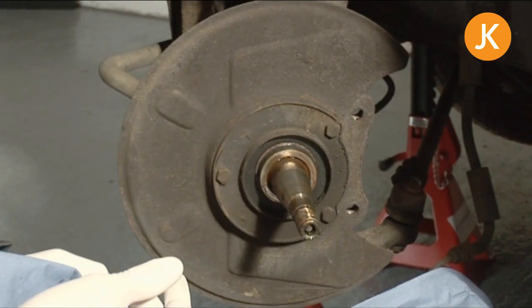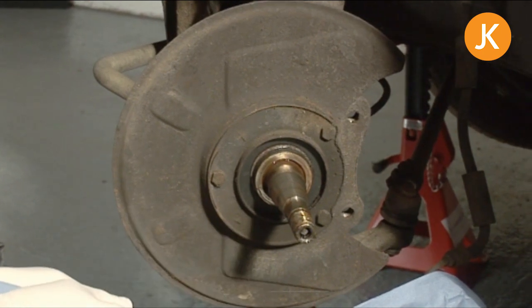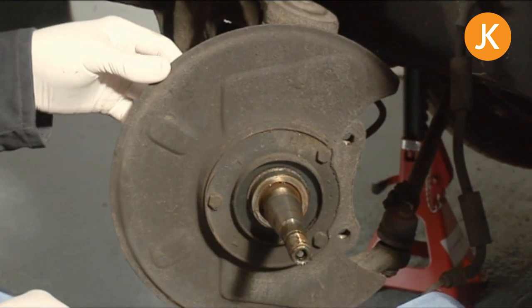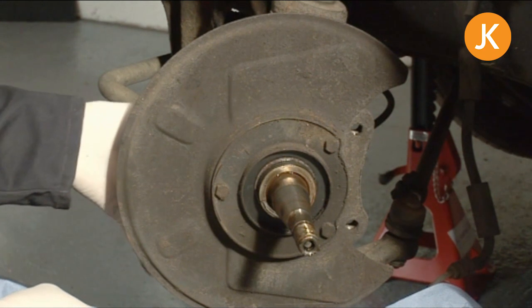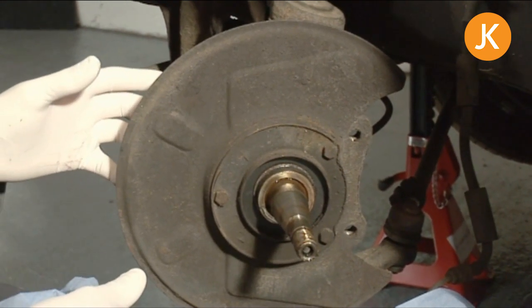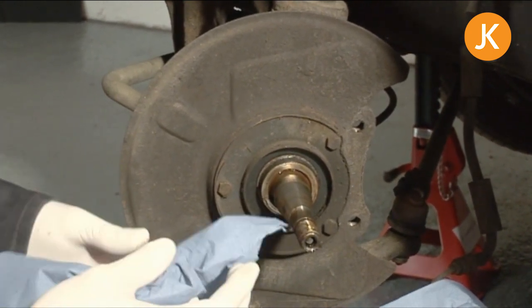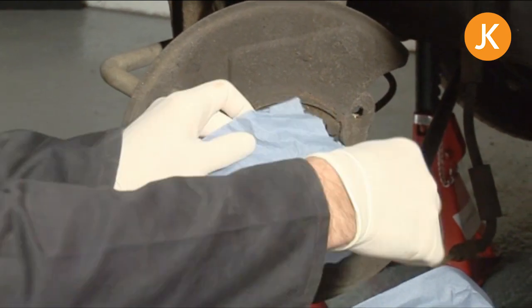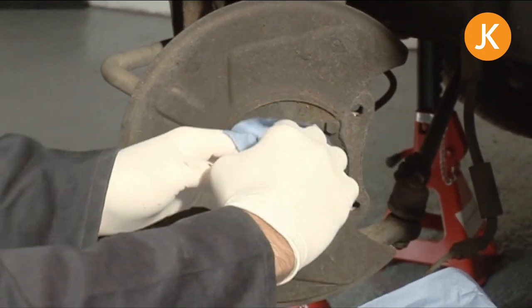Having removed the caliper, disc, wheel bearings, and hubs, we're ready to replace the disc cover. This could be bent and a problem, or it might just have rusted out. The most important thing is to keep your dust cap and wheel bearings covered and well away from the area. I've covered up the caliper, and one final thing — put a little smear of grease on the spindle just to protect it and save any rubbish falling into it.